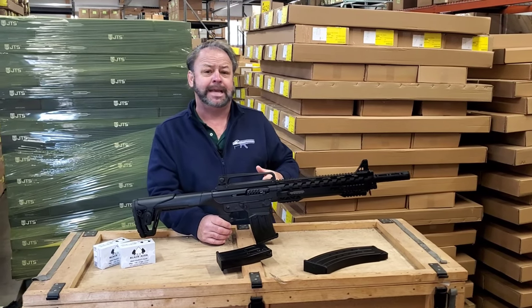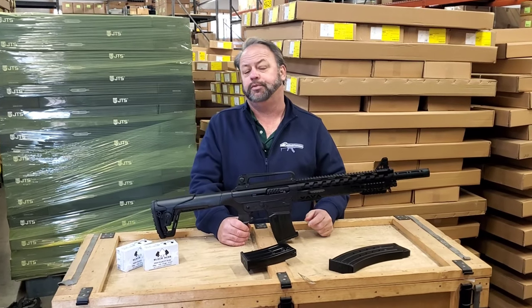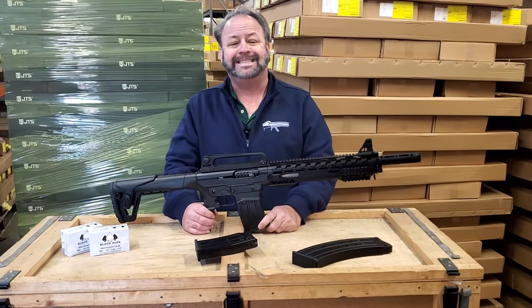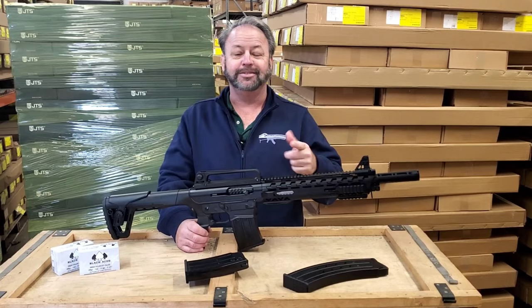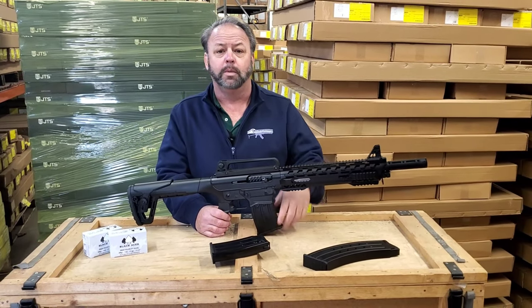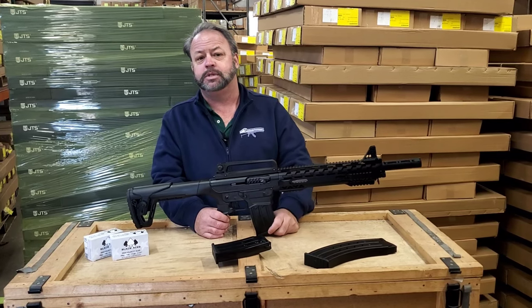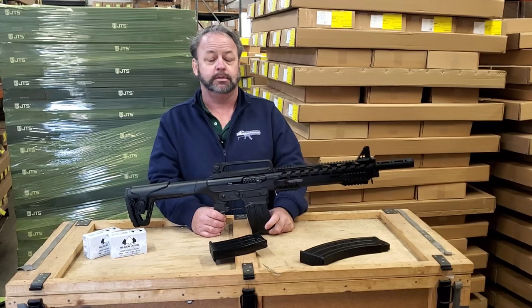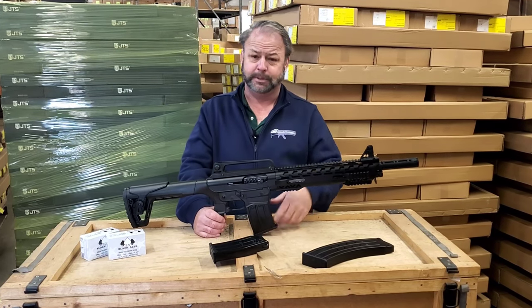Welcome back to Atlantic Firearms. Today we're taking a look at a new product that we just got in from our friends over at SDS Imports. If you don't know who SDS Imports is, they're a group of people that have been pulling in some cool pistols and shotguns over the last couple of years. They offer some awesome 1911s at an affordable price and have been extremely popular.